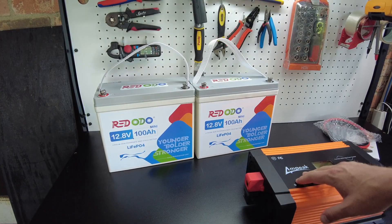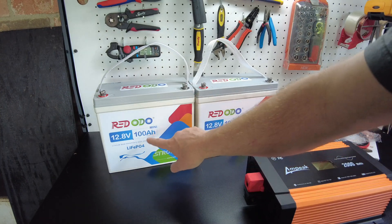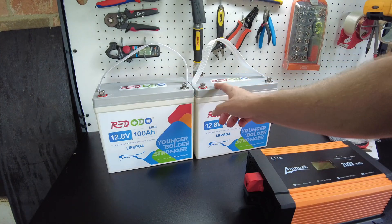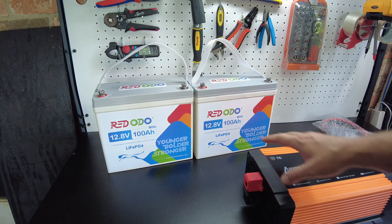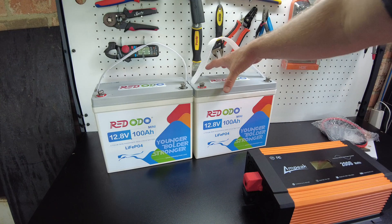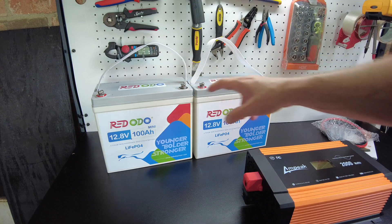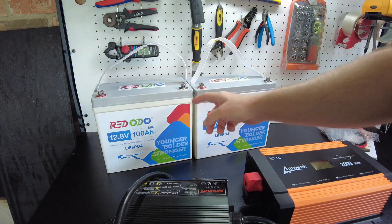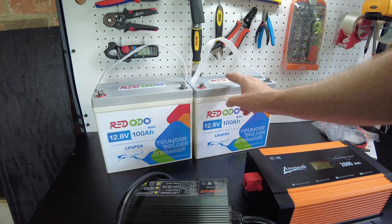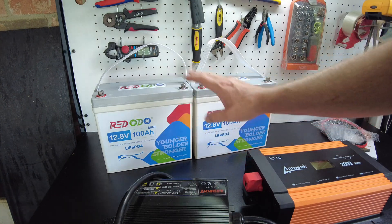To power this inverter we're going to use two mini batteries from Riddodo — 100 amp hour, 12 volt batteries — placed in parallel. One battery alone won't be powerful enough to run this inverter at its full 2000 watts. Before placing them in parallel, we're going to charge both batteries up to full individually, because they could be at different voltage levels and states of charge, so you want to top each one up so they're at the same state of charge and voltage.